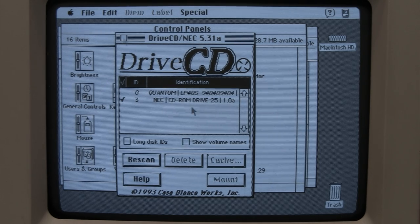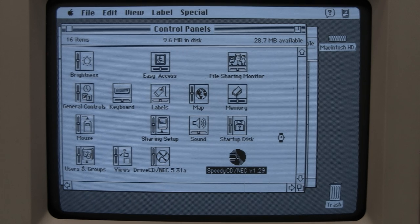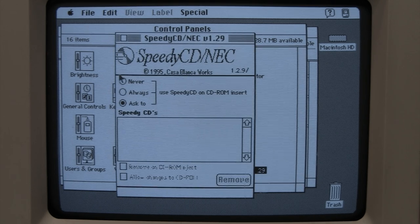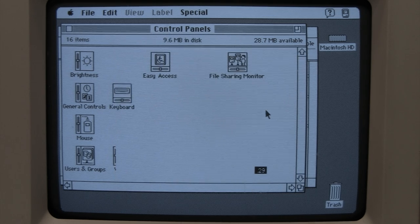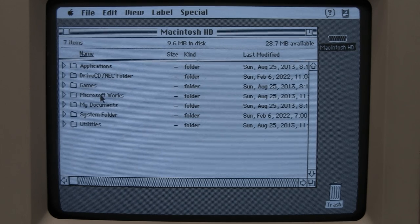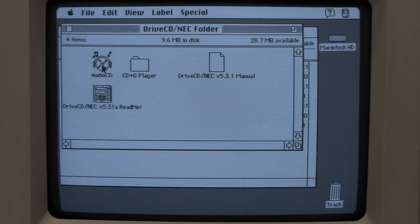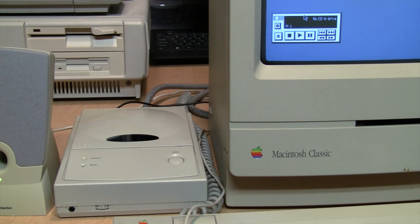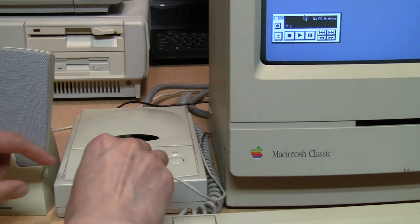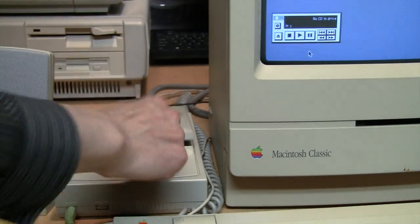The driver recognizes the drive and also includes something called a Speedy CD driver, which was some kind of early data caching system to make CDs a little bit faster than reading directly from the disc. The folder also includes an audio CD player, a CD+G player for karaoke discs, a manual, and a readme. It works fine for playing music CDs, but you have to plug your speakers into the headphone jack on the front of the drive because it does not route its audio into the computer.